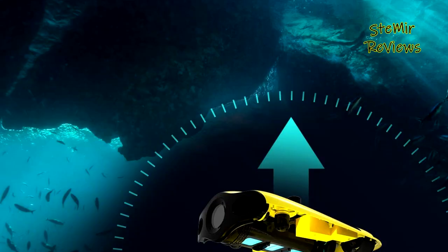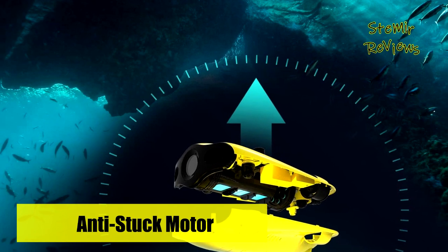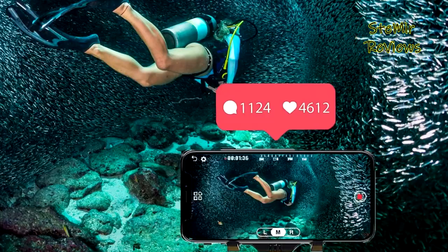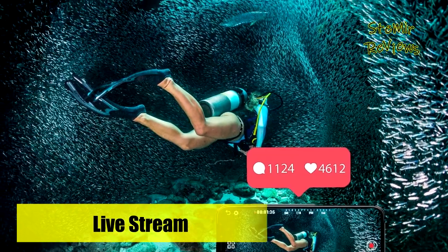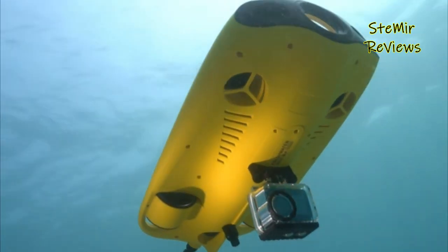Please don't hesitate to share your thoughts on the underwater drone you are interested in purchasing in the comments section below. We would greatly appreciate your feedback and experience with the product, which can also assist other viewers thinking of buying the same item. Your opinion matters to us, so feel free to leave your comments and let us know what you think.